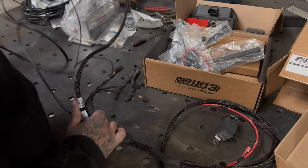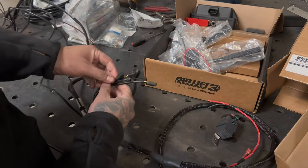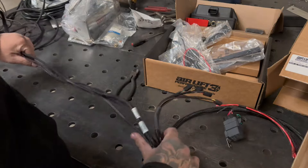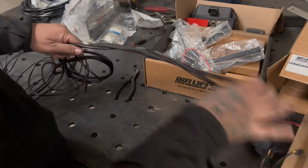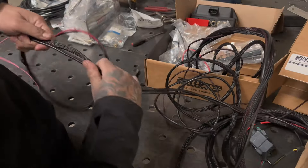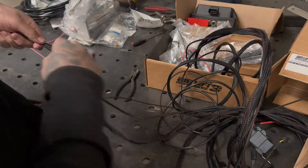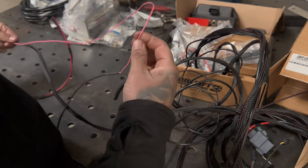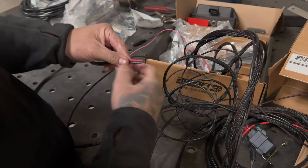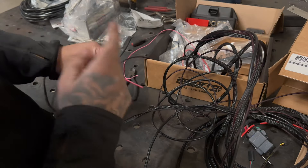The nice thing about Airlift is that if you ever want to do the height sensors, the harnesses come pre-wired. All you have to do is plug this into the harness that goes to your sensor and then just keep routing it. Then you have your USB for your control, your pink wire that goes to the ignition, and then your ground and your positive — which I run straight to the battery, or if you have a fuse behind the battery you can do that as well.